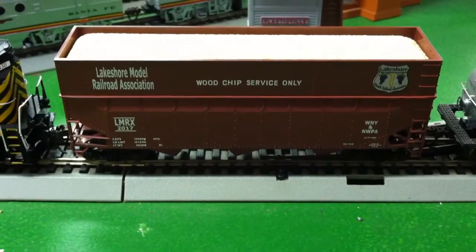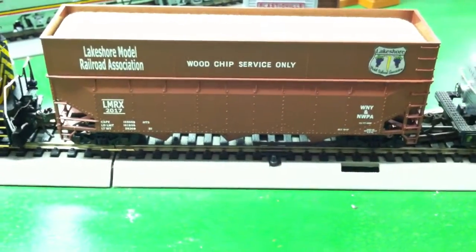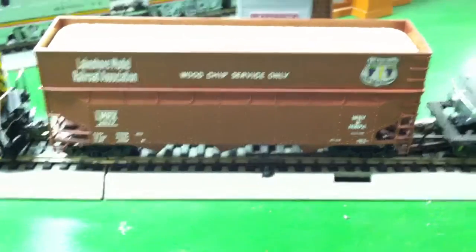What you see on this side is also on the other side. A beautiful Bowser kit — goes together in less than 10 minutes. It's really super. We thank you.